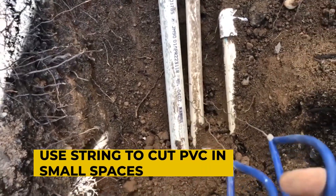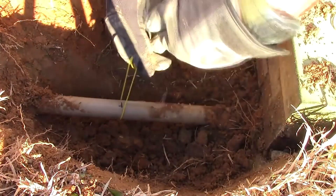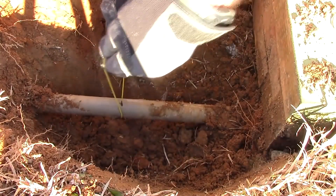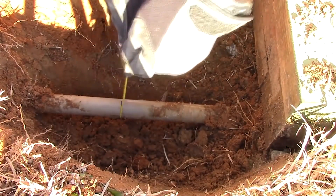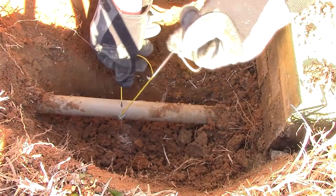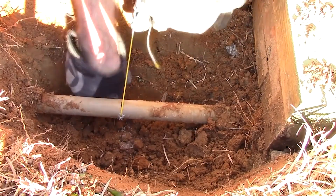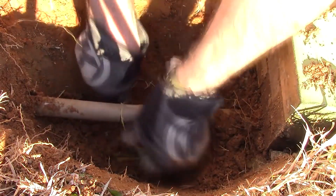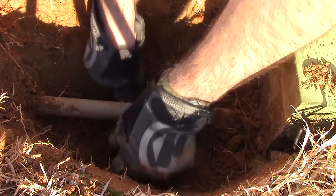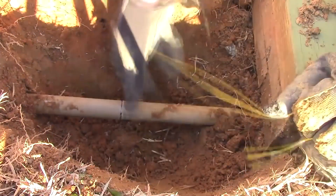Use string to cut PVC in small spaces. A pro tip for anyone starting out on the job: when you urgently need to cut PVC and don't have a lot of area — whether it's a tight wall or half buried in a ditch — a handsaw isn't always an option. Fortunately, because PVC is plastic, you can cut the pipe cleanly with just one piece of string. Simply loop the string around the back of the pipe and alternately pull the ends back and forth to saw it. If you do it quickly enough, the pressure, friction, and heat generated will force the pipe to give way in a shockingly short time.